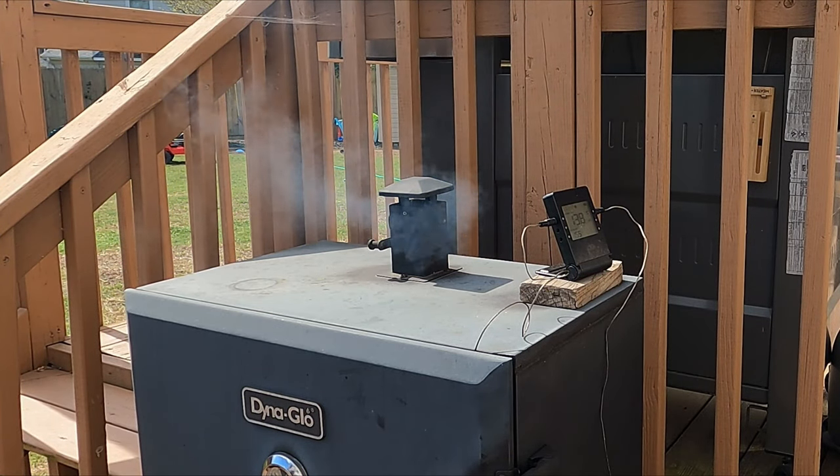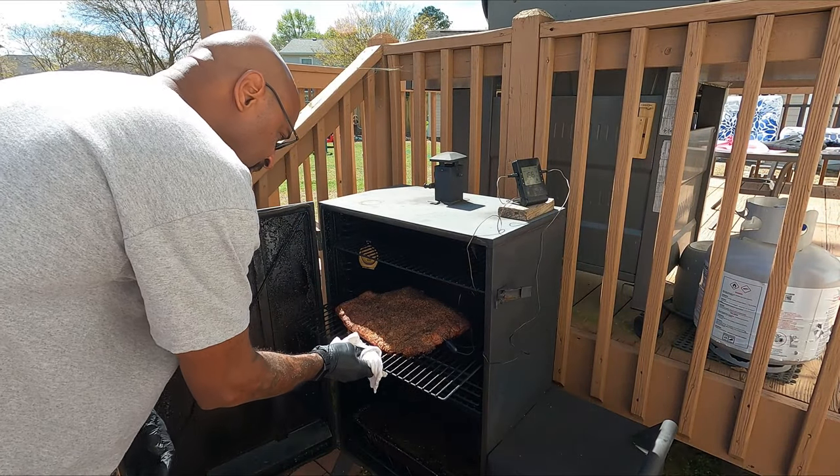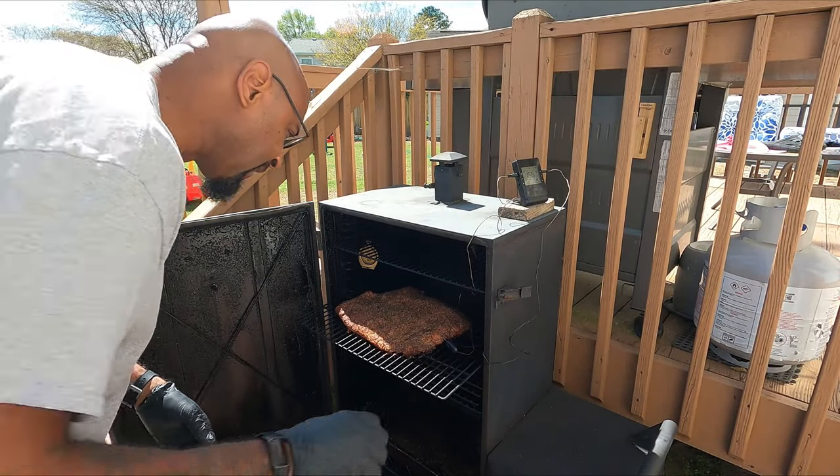What you're looking for is that nice thin blue smoke. You don't want heavy white smoke — it'll add a bad flavor if you cook with heavy white smoke for a long period of time.